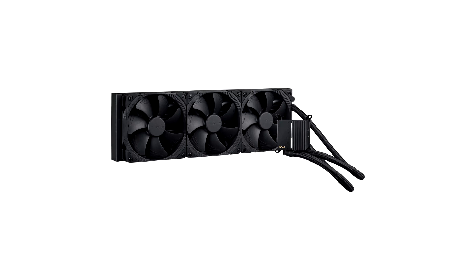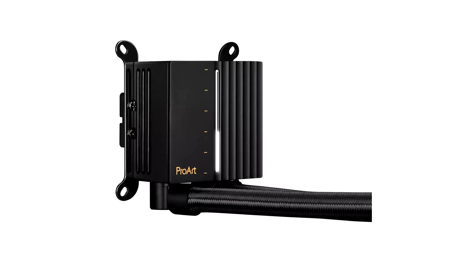As one of the few 420mm AIO coolers on the market, the ProArt LC420 can deliver some of the most powerful cooling available. With its three renowned Noctua NF-A14 industrial PPC 2000 PWM 140mm radiator fans, airflow can be delivered quietly. A premium three-phase motor pump ensures a smooth and steady transfer of heat to the radiator while being acoustically tuned to blend into the background. The radiator itself is thicker than usual, creating extra coolant storage so that the fans and motor do not have to work as hard. The ProArt LC420 also features 450mm of reinforced sleeve tubing that offers durability and flexibility for a variety of setups.